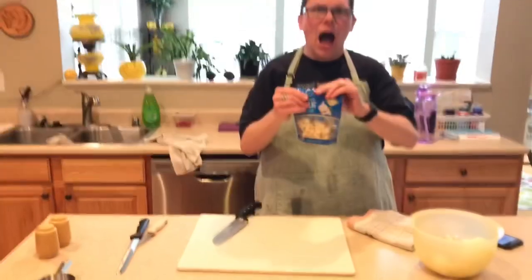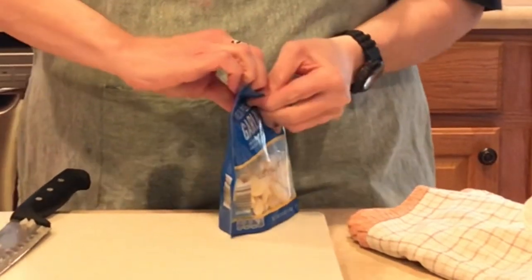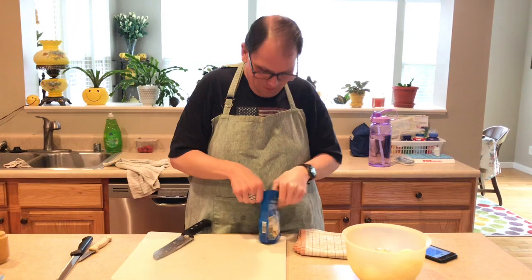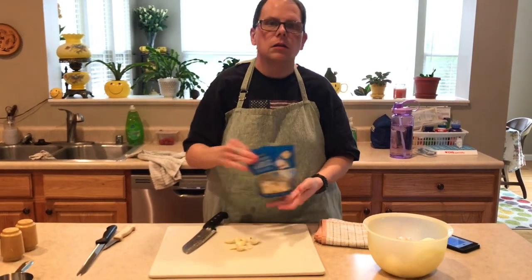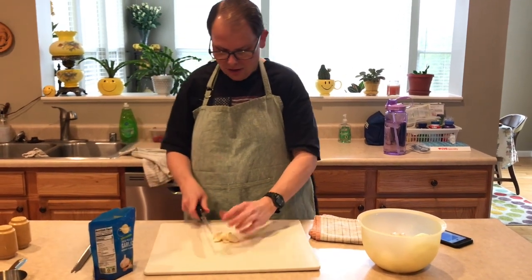I buy pre-peeled garlic — I tried to peel it myself several times and it's a mess. You can get this at Aldi. I love garlic, so I use about five or six cloves in my sauce. The garlic is ready to go in. Let me check on the hamburger — I hear some sizzling. I think that's the squash in the oven. This cast iron skillet is my favorite thing; I never had one before Christmas. You can cook things on the stove and then put it directly in the oven to finish.